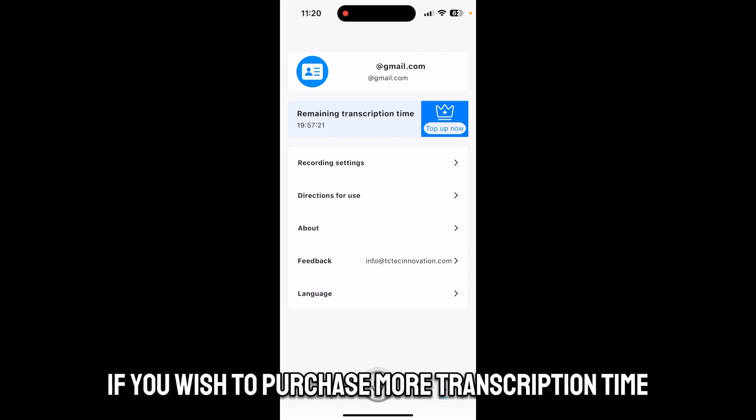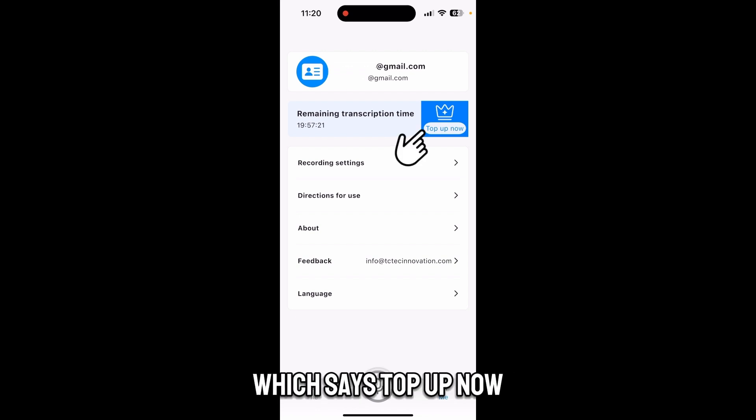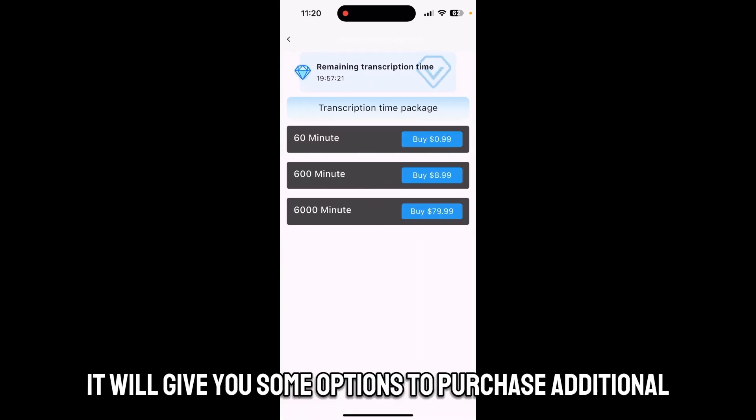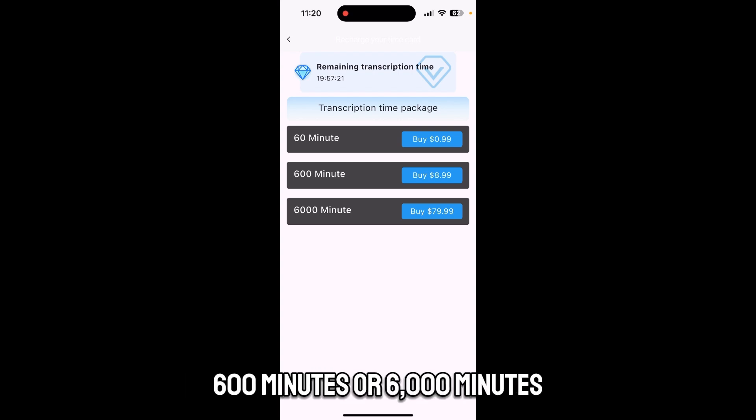If you wish to purchase more transcription time, simply tap the button to the right which says 'top up now.' Click on it and it will give you some options to purchase additional transcription time, whether it's 60 minutes, 600 minutes, or 6000 minutes.